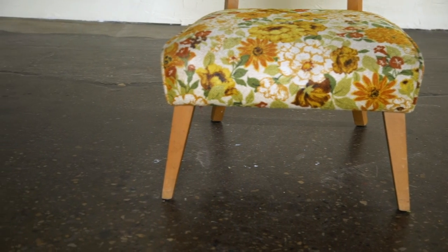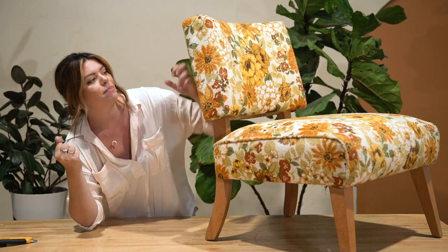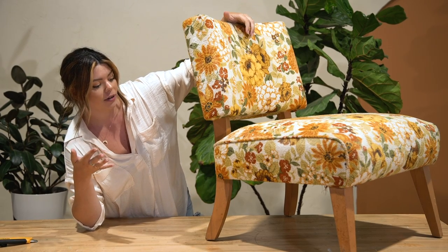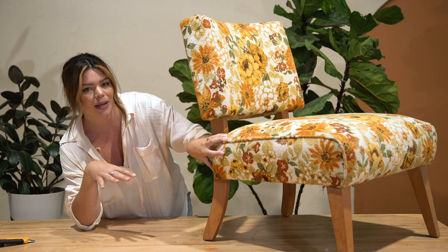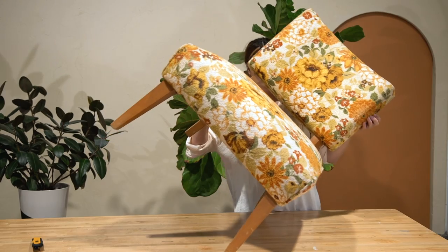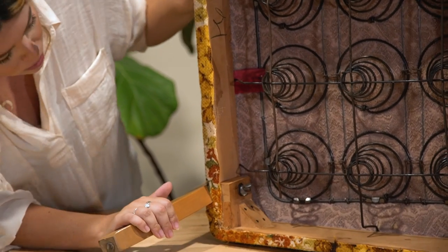I'm going to baby-step my way into the upholstery process with the fact that I already have a piece that is covered. I think this is easier than starting from a new piece because my hope is I can dismantle this and all the separate pieces will give me a template that I just have to copy onto the new fabric and re-put it back together. So step one is taking this chair apart and trying to save the pieces so we can copy and paste them onto the new one.